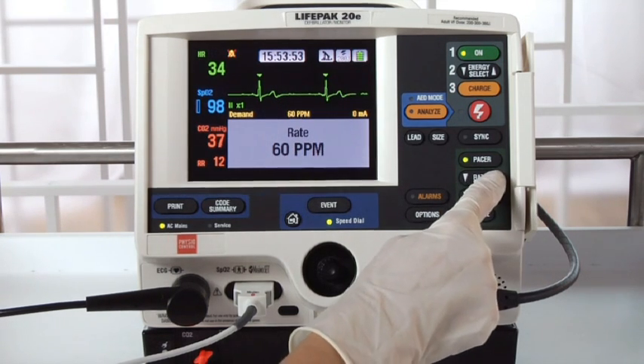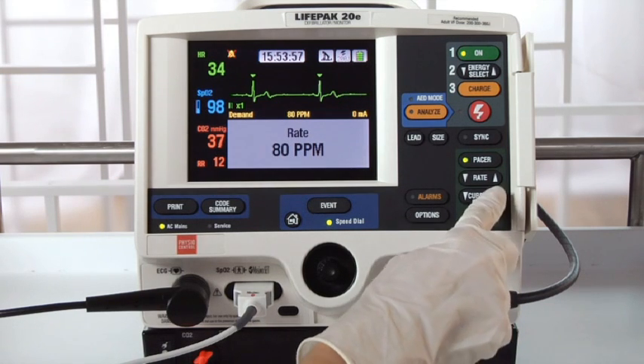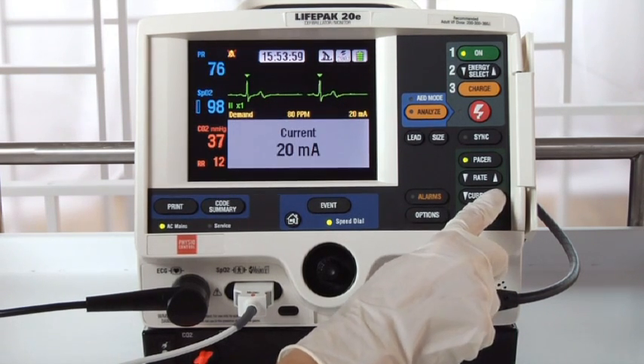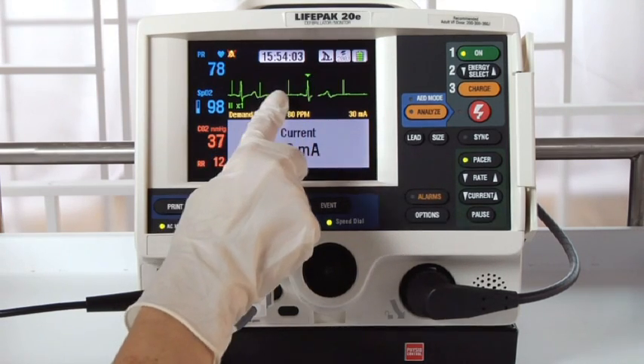Now press RATE. Press the up or down arrows to get the rate you need. Then press the current up arrow repeatedly to increase the pacing current. You can now see pace markers, indicating that pacing current is being delivered.